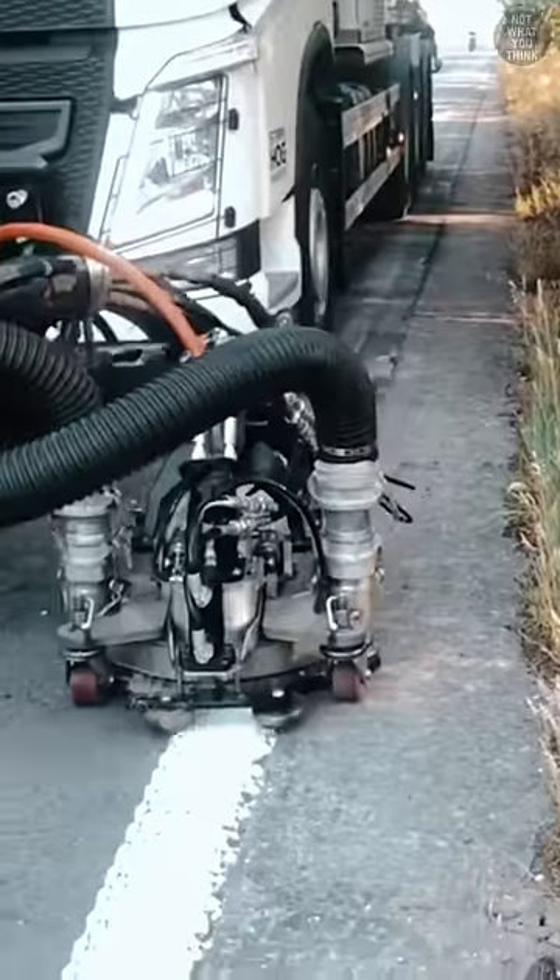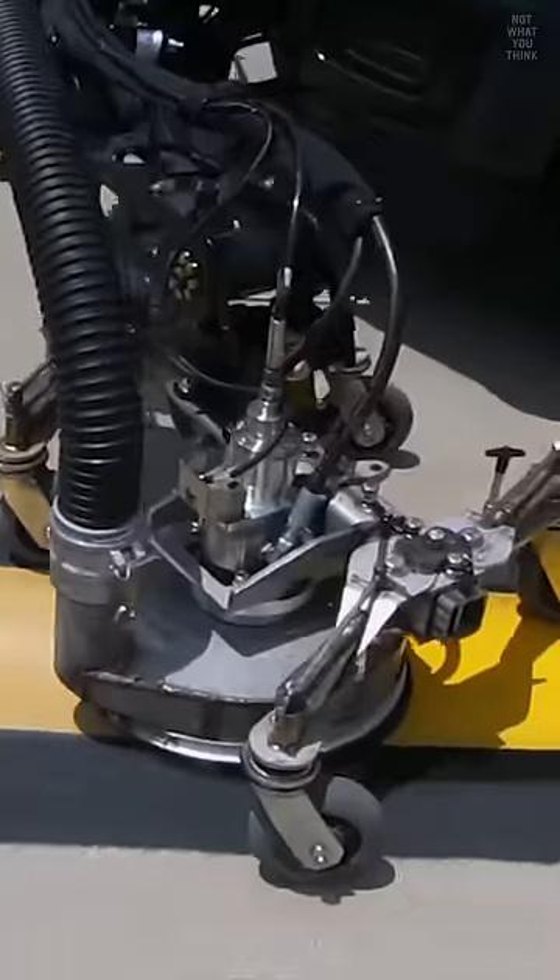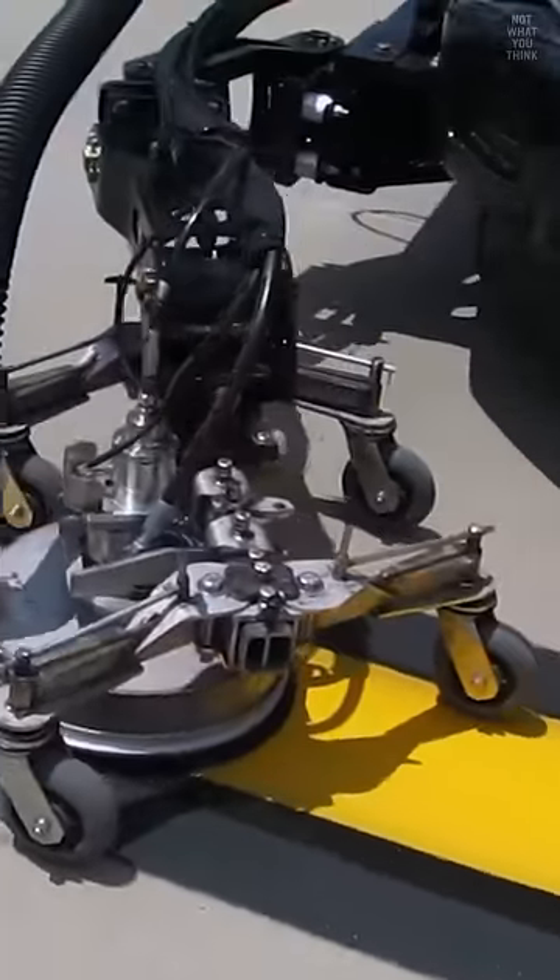At lower water pressures, similar machines can be used to wipe the paint off the surface or even just polish it up, so the lines are nice and shiny again.